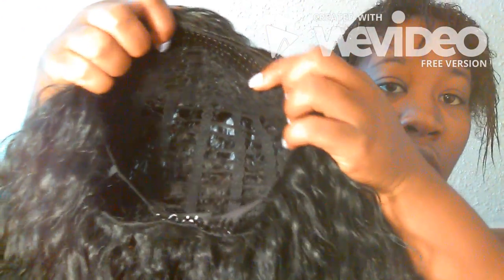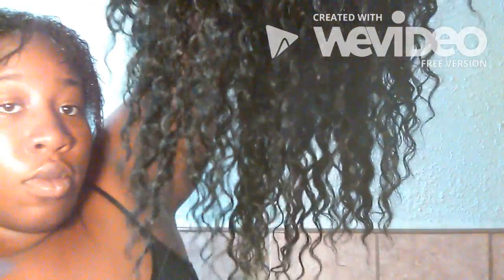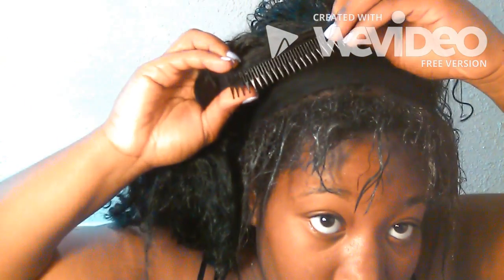So the wig I'm going to put on is just a basic half wig — it has combs in it and a stretch band to tighten it. Look at how pretty those curls are, I really love this wig, it's so gorgeous. I put the wig on simply: I stick the combs in the front, pull it down on the sides, stick the comb in the back, make sure it's on nice and snug, and there you go.